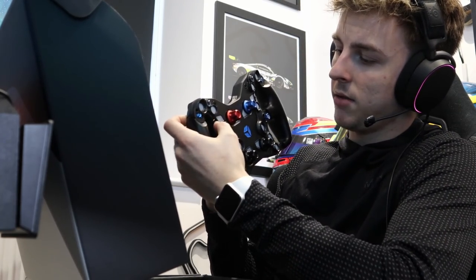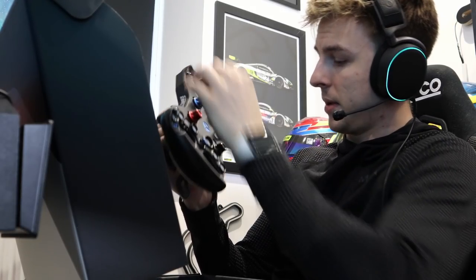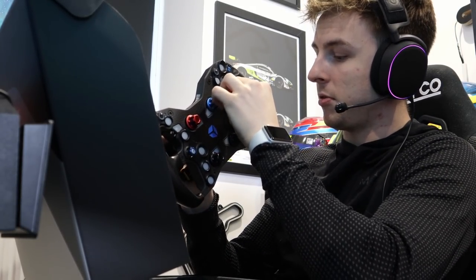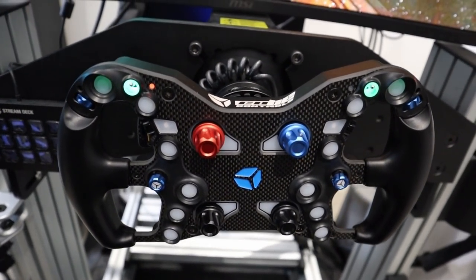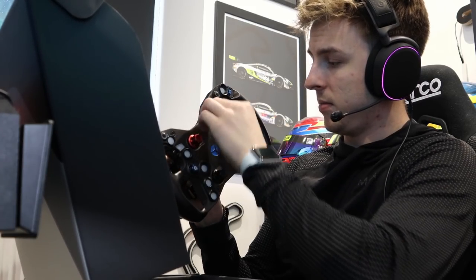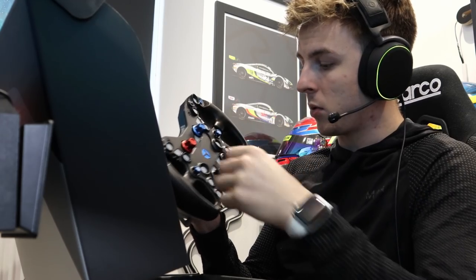There are so many dials — a dial here, a rotary dial on each side, a rotary dial up top, the standard D-pad, a rotary switch on the other side, and countless buttons. You probably wouldn't need a button box with this. The four rotary dials feel a bit better than the old ones.